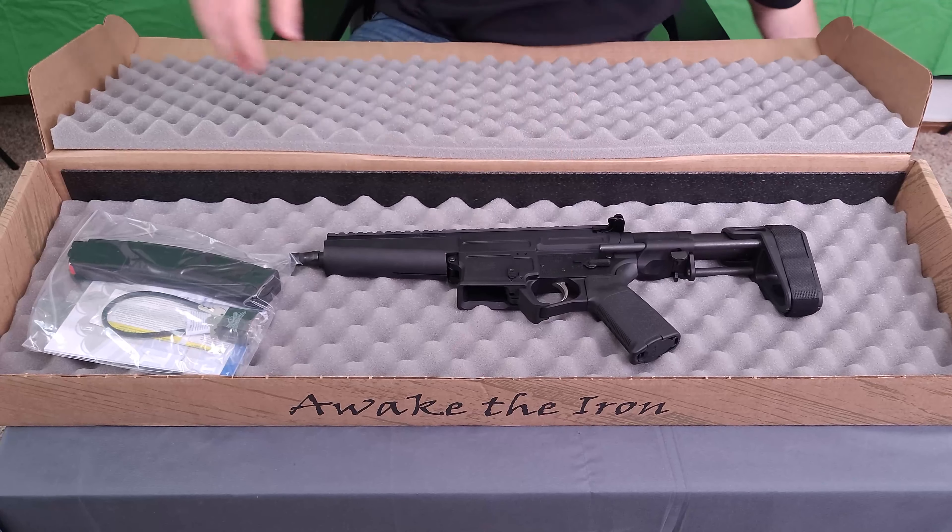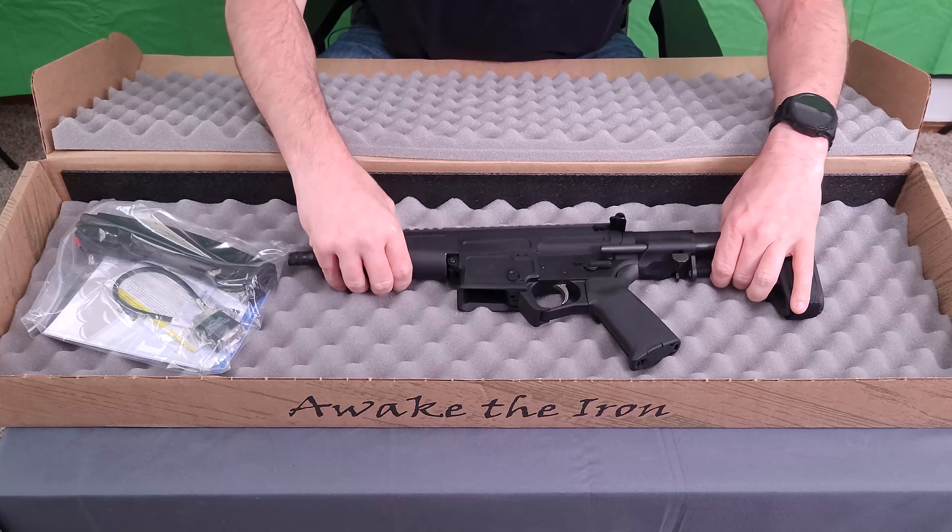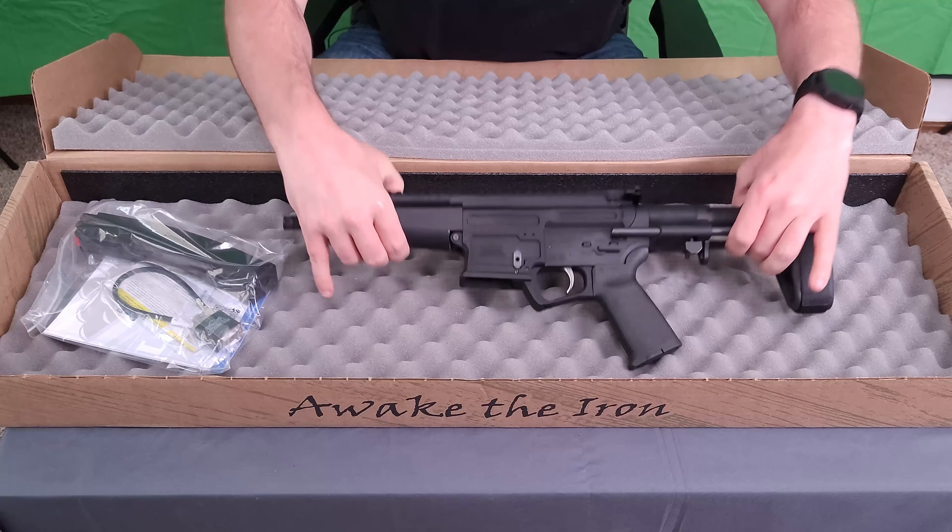This is the CZ Scorpion style — the AKV, the ARV. And then we get, of course, the firearm itself.